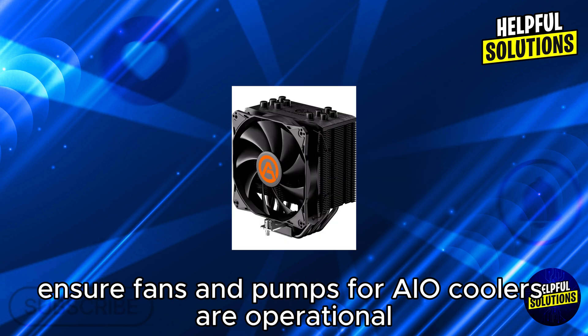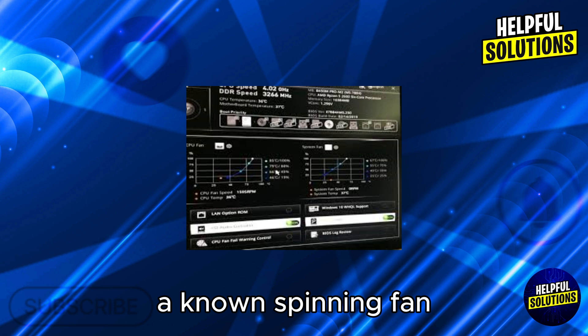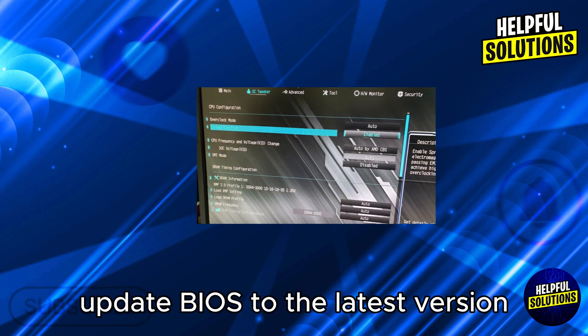The next step is to verify cooler functionality. Ensure fans and pumps for AIO coolers are operational. Check BIOS or motherboard software for RPM readings — a non-spinning fan or silent pump may indicate failure.